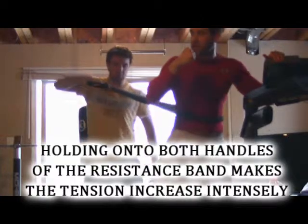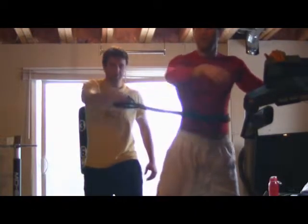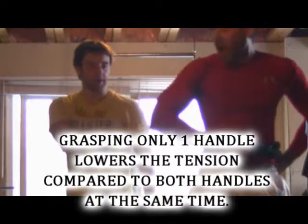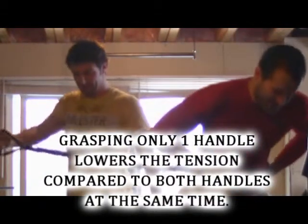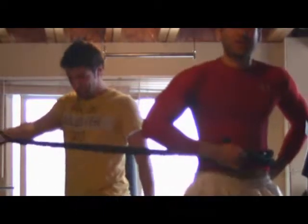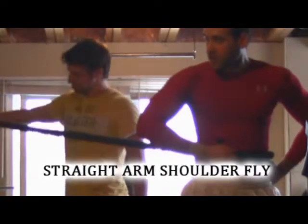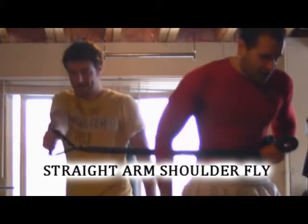This is a fantastic move unilaterally to work your back. A different variation for a more gradual intensity is to grab only one handle. In this situation, the pivot point partner is grasping the handle and some of the band around his midsection, while the working partner is using one handle to fly out with a straight arm shoulder fly.